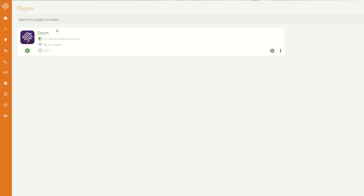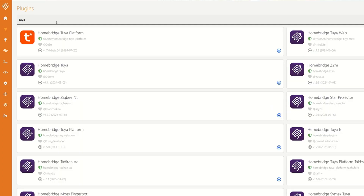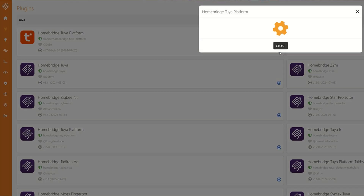For example, I have this cheap smart plug that I bought online that doesn't support Apple Home, and normally I would just throw it out or give it to somebody using a compatible ecosystem or app. But with HomeBridge, I can integrate it into Apple Home and even run automations. All I need to do is find the right plugin — if it exists — and follow the setup instructions. That's how HomeBridge works.